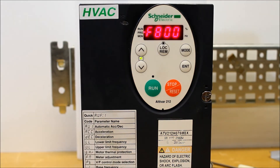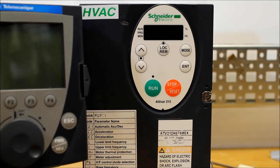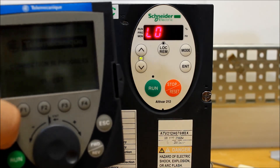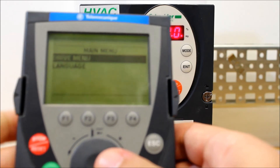As usual, with any kind of communication adjustments, you have to power cycle the drive. So once this is set, kill power, let it go blank — my display is blank. And now we go ahead and power back up. And as you can tell, the connection in progress has gone away.